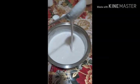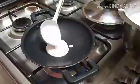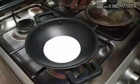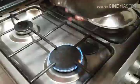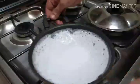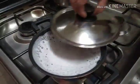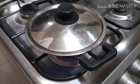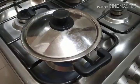1 tablespoon. I will add a spoon to the pan. I will cut it to medium heat on the pan. We are also using the spring, and the spring is so nice.